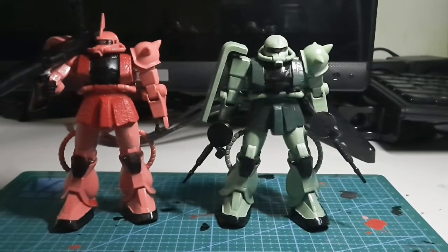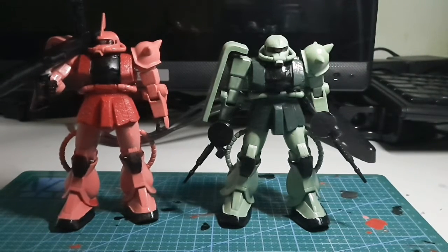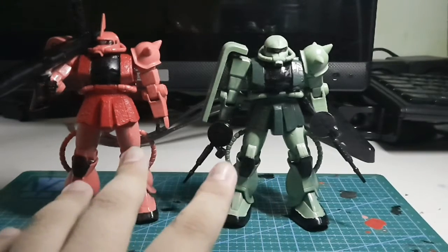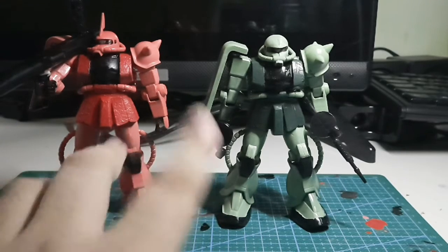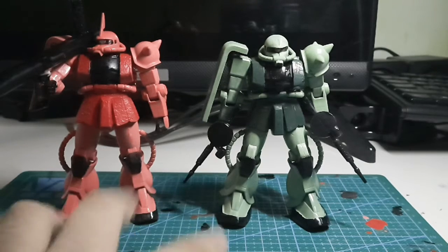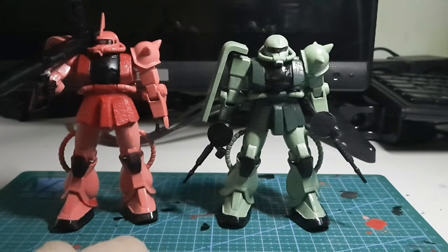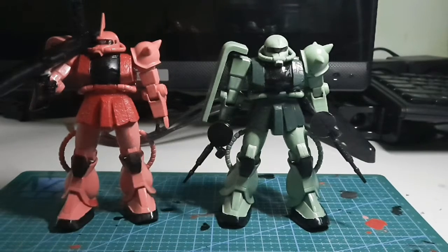If you buy the FG Zaku 2 from a reseller, the prices are doubled. I got mine for $2.50, but I've seen some sellers listing it for $3.00, which is reasonable, and others selling it for $5.50 — which is essentially double the original price for one kit. So your best choice is getting a pre-loved kit, or if you're really desperate, just getting the HG Zaku Phantom instead.